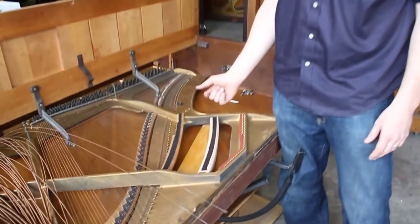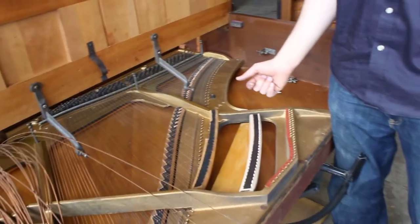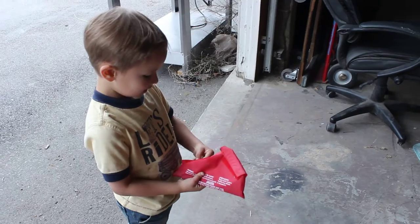It took me about seven hours. Look what I found when I was going to the dumpster — this is one of my sons right here. Are you helping in the shop today, Josh? I'm helping in the shop today.